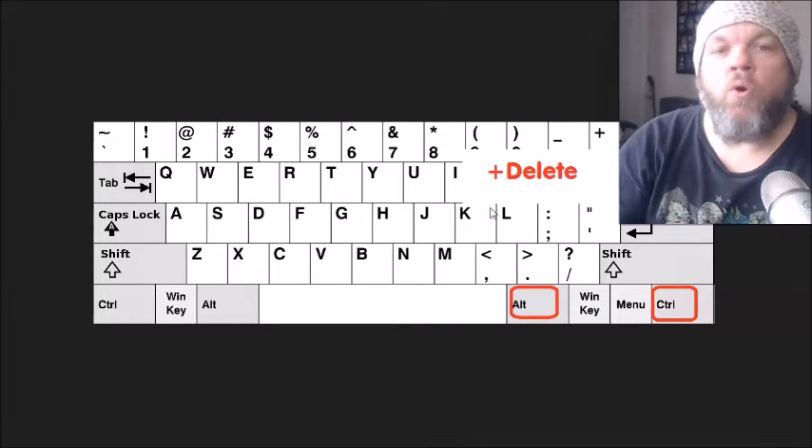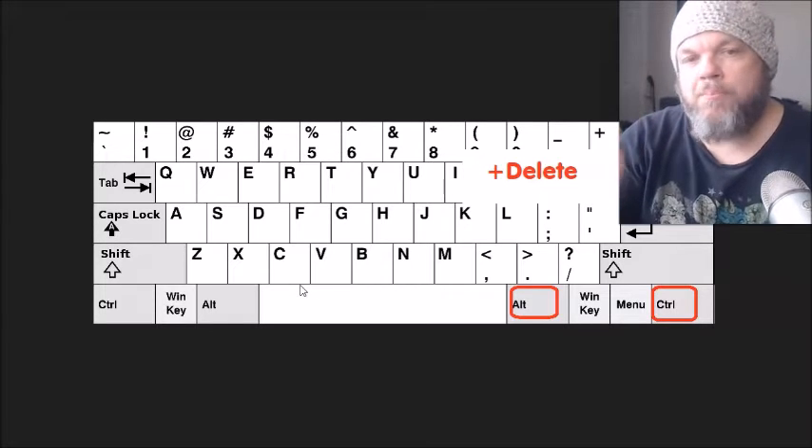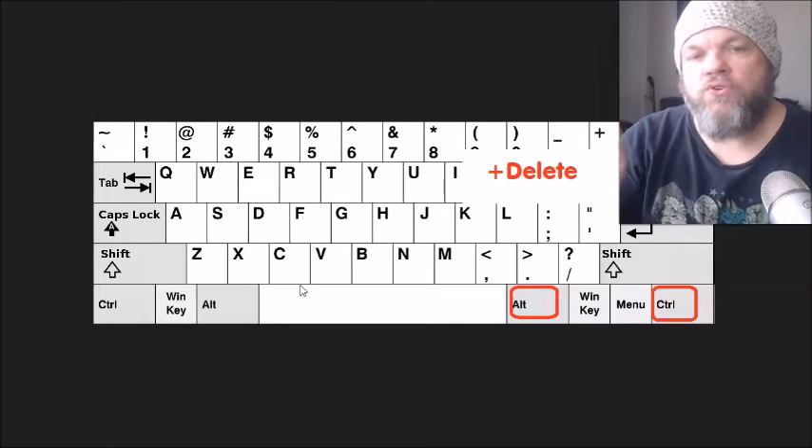After you've tried that one, do the old reliable Control+Alt+Delete. Hold down Control+Alt and hit Delete. If it doesn't work, tap Delete while holding down Control+Alt a few times, and then see if it'll start activating your keyboard.